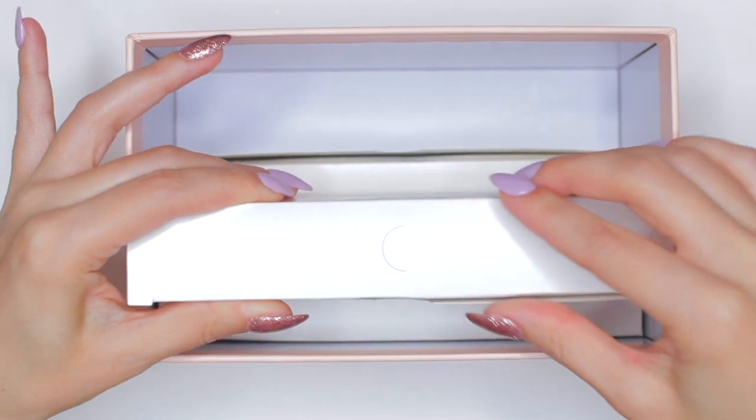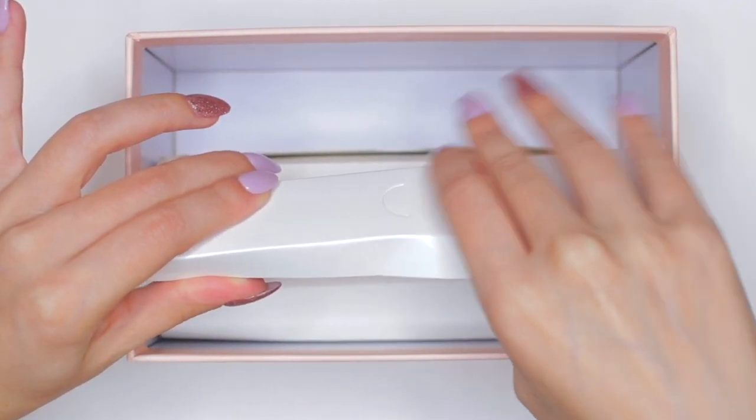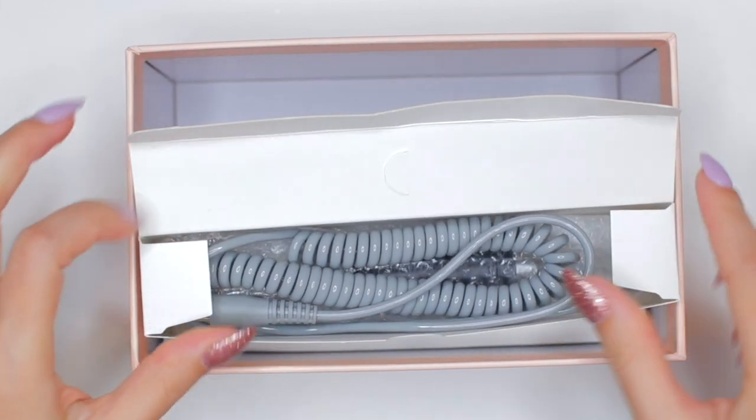The material of the machine definitely feels like good quality material — I am already impressed by just the presentation of the product so far. Moving on to the first white box we see in the package.